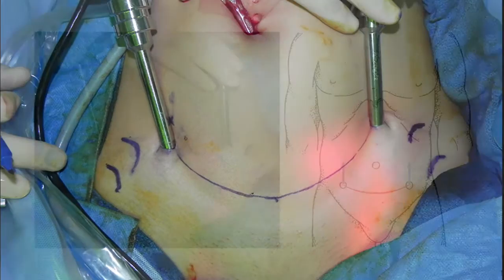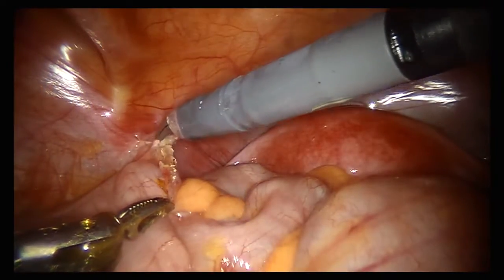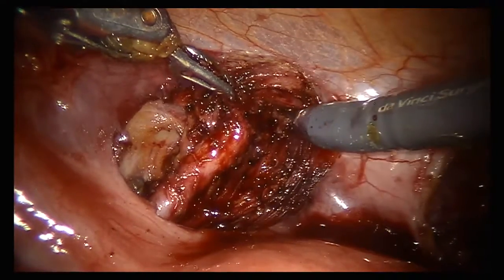This ensures advantageous ergonomics and proper instrument triangulation. At this stage, the relative laxity of the abdominal wall allows the ports to be gently translated superiorly with trocars in place, en bloc, to their final working position. The case then proceeds as normal. Even with HYDES port placement, visualization and ergonomics remain excellent.